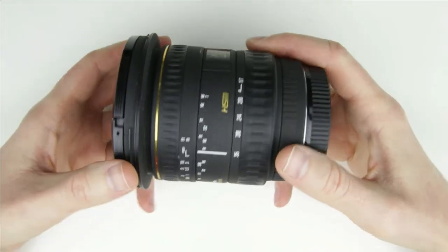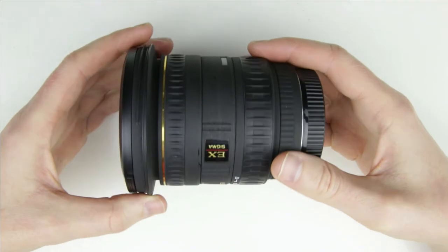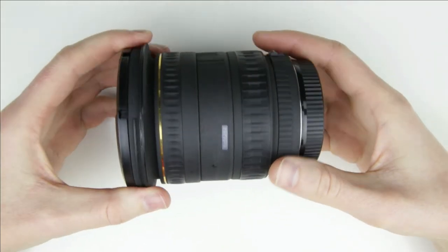So, let's get started. This is the lens which will be disassembled. This is the first edition of the lens, which is the non-DG.